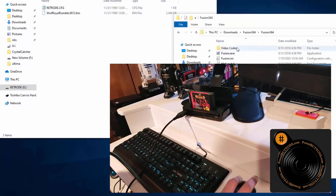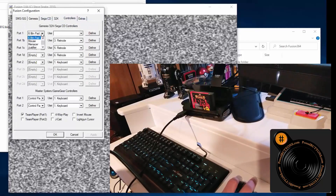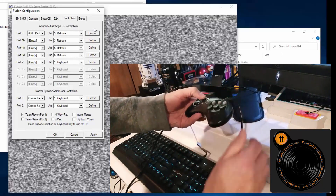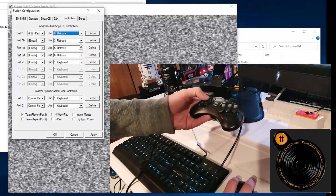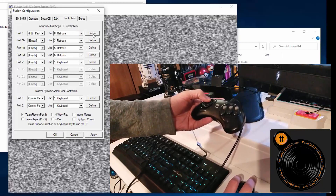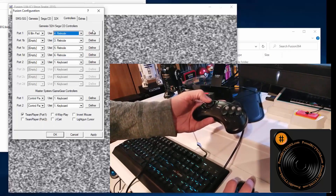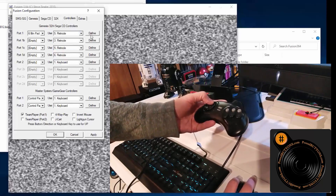Let's open up Fusion, go to Options, Set Configuration, Controllers. We'll go to 6-button and select Retrode, then hit Define. It doesn't like that one, but it is seeing it. Let's go back to Retrode, try the other end, hit Define. We'll try Retrode 4, Define — nope. Retrode 5, Define — there we go. That's actually the worst part, because I don't ever know which one it is.